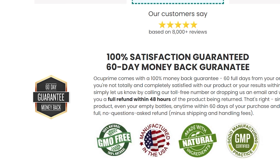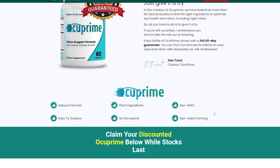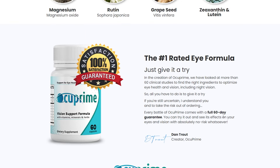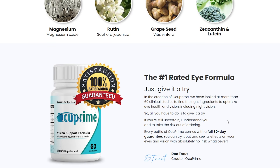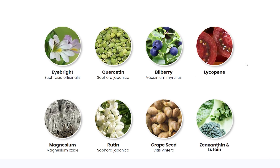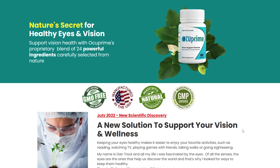Let me talk about the Occuprime supplement guarantee. The manufacturer provides a 60-day guarantee. If you have no results within that period, you can request a refund. Occuprime is elaborated with care and responsibility, without stimulants and non-habit forming. It is certified non-GMO, that is, free of genetically modified organisms. It was manufactured in the United States with FDA certification. In the creation of Occuprime, 60 clinical studies were done to find the right ingredients in the right dose to optimize eye health and vision, including night vision.